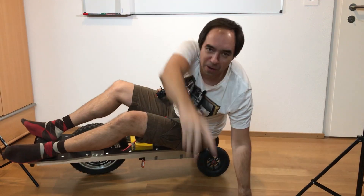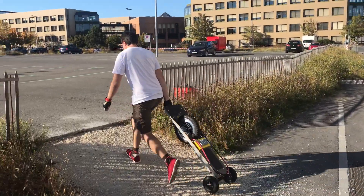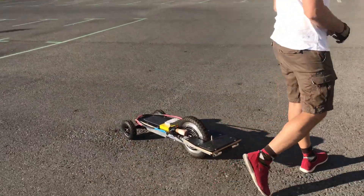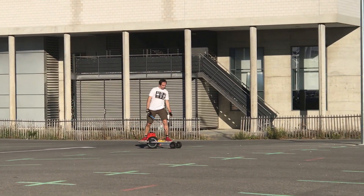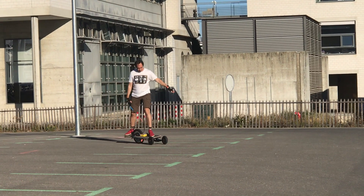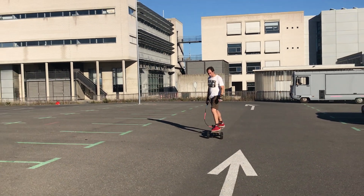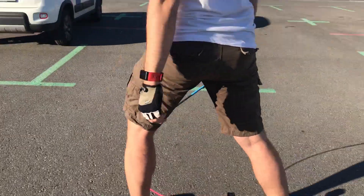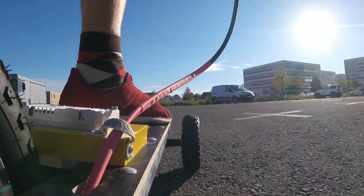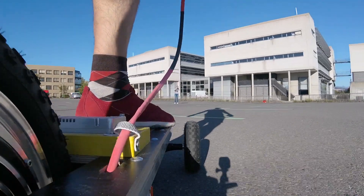Yoo-hoo! This skateboard was way more easy to ride than the previous one. Nevertheless, in the beginning it was a little bit tricky. Yeah! I even tried to ride it on two wheels. Do the jump! Yes!